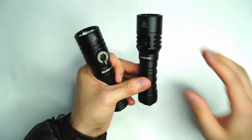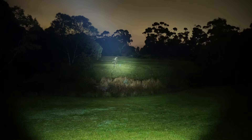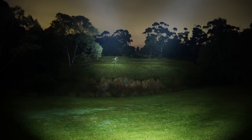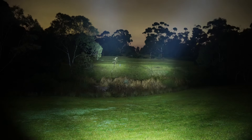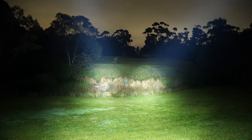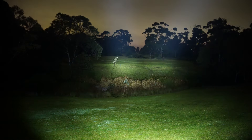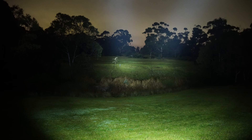Let's have a look at the beam shots and see how they perform together. I'm going to compare the Workos DL02 and the Sofern SD06 — DL02 on the left, SD06 on the right. Side by side they do look very similar, which is no surprise given the same reflector and same LED.